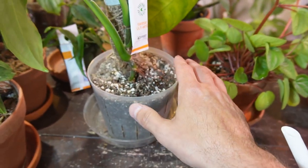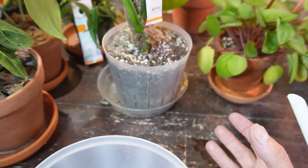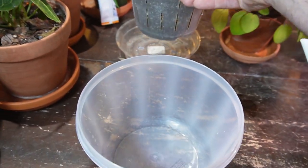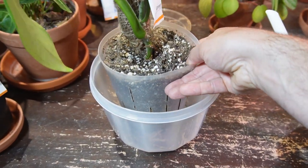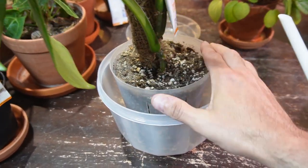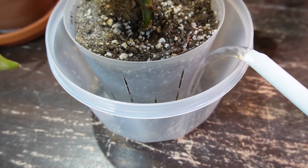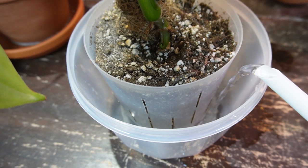So that's another good reason to bottom water — if the plant just needs to sit in water for a while to soak it up and loosen up that really dense soil. I typically place my plant in a container first and then add water.